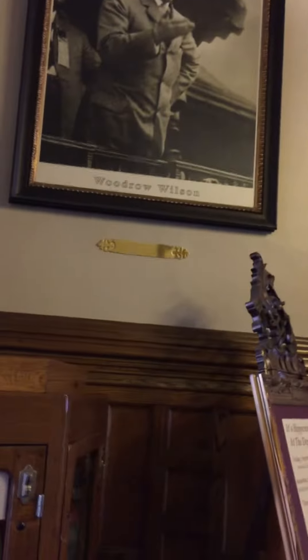Woodrow Wilson. Franklin and then Roosevelt.